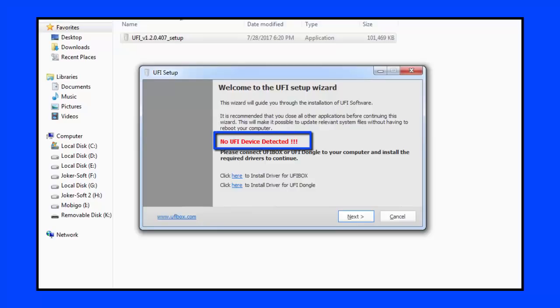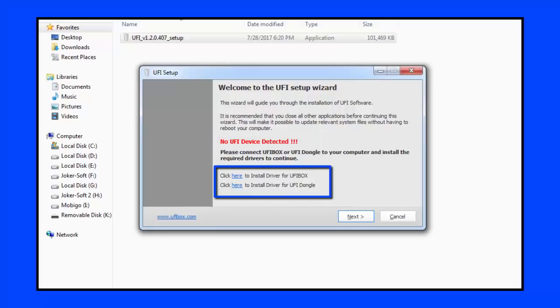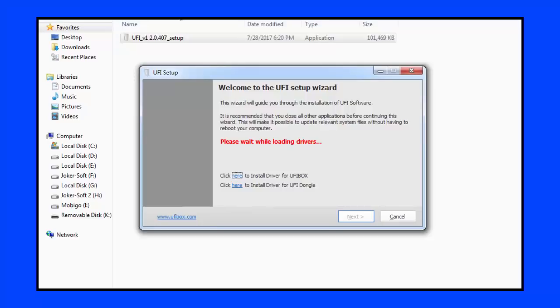We will show the results of the box that we have to do with the computer, and we will find a little bit more details about the box or the dongle. Of course, we will show the details of the box.